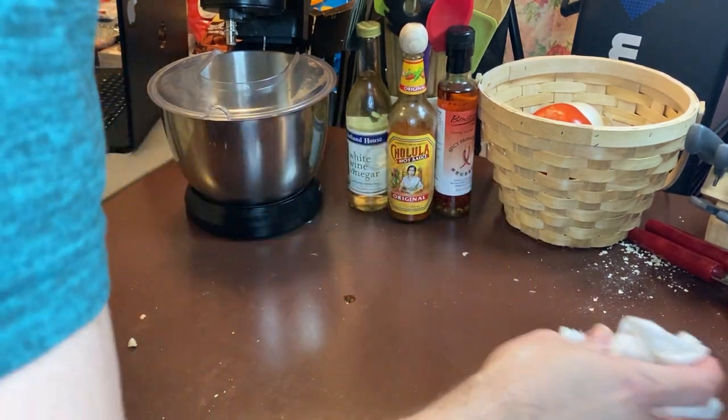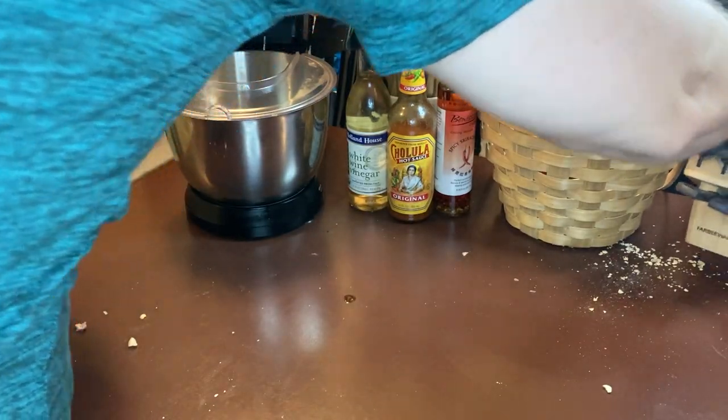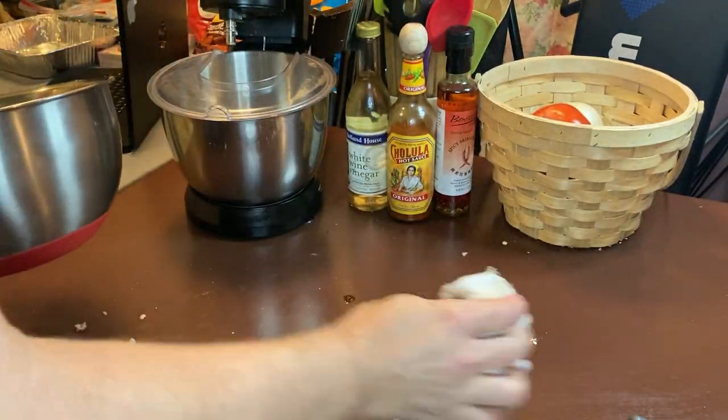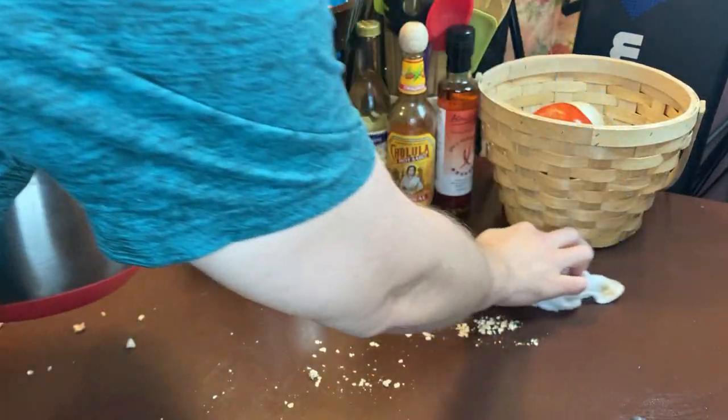Let me clean this area over here — looks like a cracker blast happened. It's all the oatmeal that flew out. I hate a dirty work area.